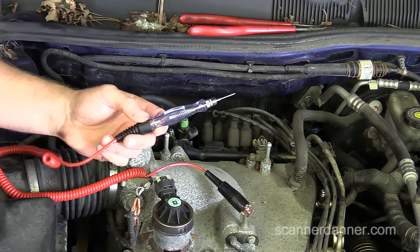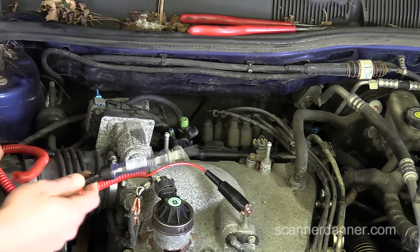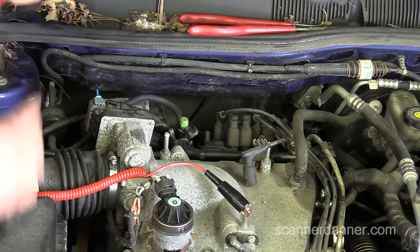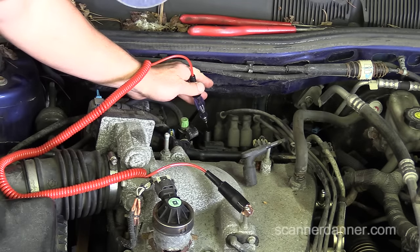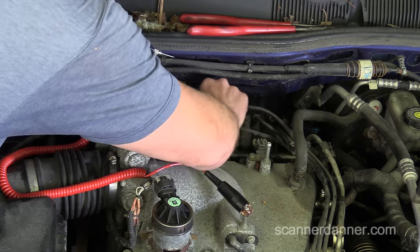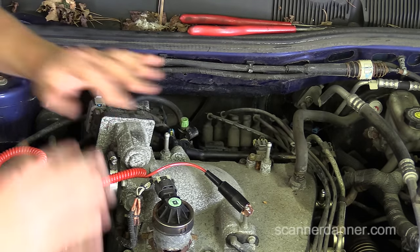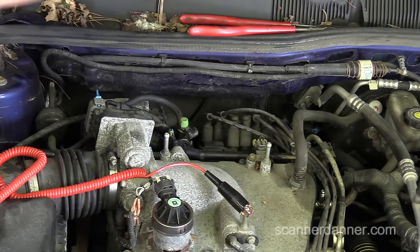Next step: check for spark using a simple incandescent test light. You do not want to use an LED test light for this — you'll burn it up. I'm going to take one plug wire off of this coil assembly. This is a waste spark system. I'll have my test light connected to ground, put an air gap there, and crank it. All right, we have spark. There's no reason to check the rest of them because the car isn't even trying to start — that tells me spark is good across the board. We have fuel pressure and we have spark.